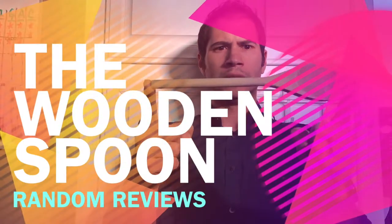Hey there, thanks for checking out Random Reviews. Today I have a pretty special review for you. It is of the wooden spoon. Dun dun dun.